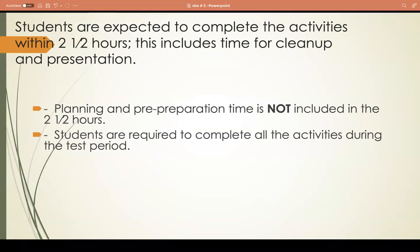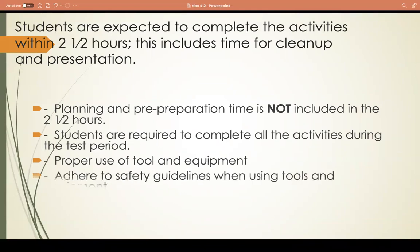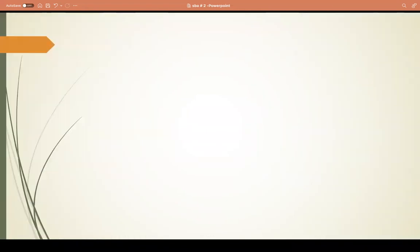Students are required to complete all activities within the test period. Proper use of tools and equipment is needed, and you must adhere to safety guidelines. Prepare at least two servings - the reason for two servings is so you don't prepare too many food items that take up too much time.